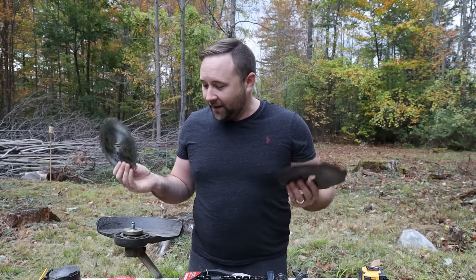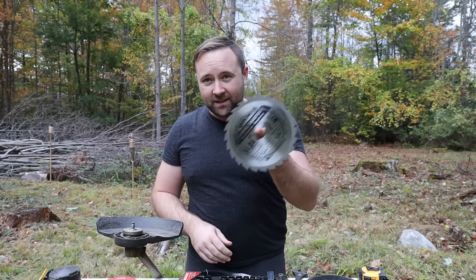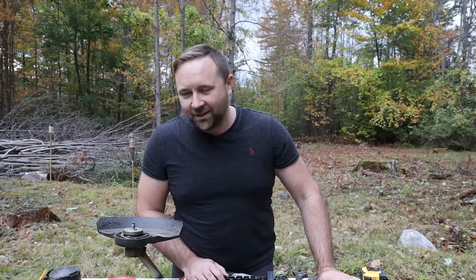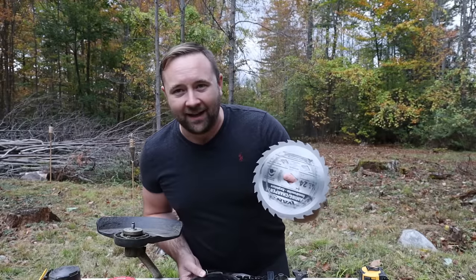I hope you had fun watching this, as much fun as I had playing around with it and seeing if it works. If I've got to do some pruning, I'm going to be sticking this blade on here because it actually cut really well. If you've got questions, throw them in the comments below. I'll do my best to answer them — and be safe out there guys. It's a crazy world and you don't want to cut your leg off.